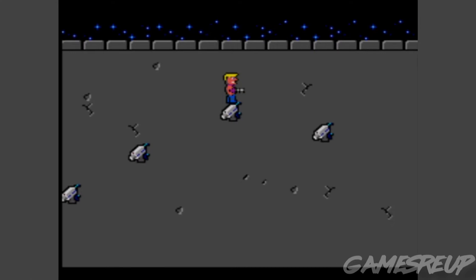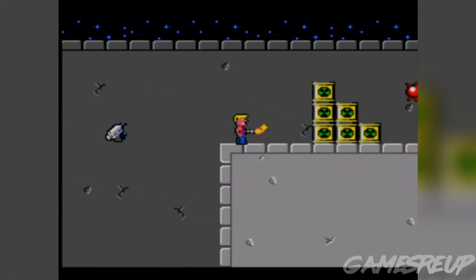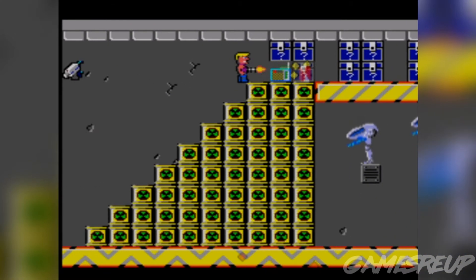There are waiting animations on here, so they've done a real good job animating Duke Nukem himself — he lights up a cigarette when he's waiting. And just by looking at all the other characters in the game, the enemies and everything, they've done a really decent job.